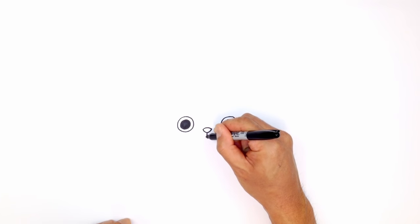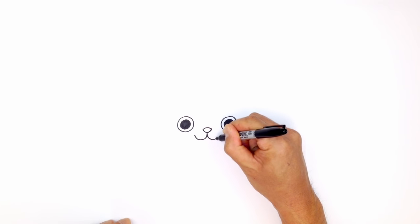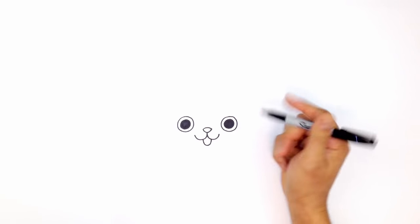From the center here, I'm going to curve down and up to the left, going back to the starting point, then curving down and up to the right. Let's draw in a little tongue — just at the bottom here on the left, curve down, and then tuck this in underneath the right side.